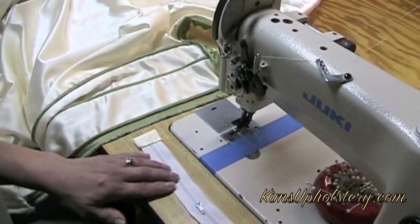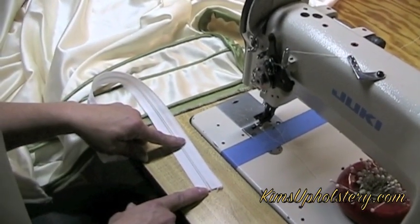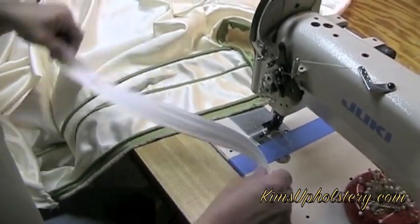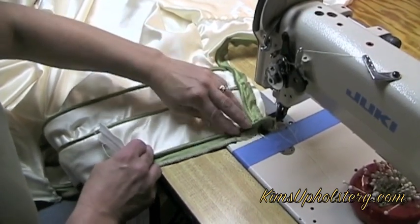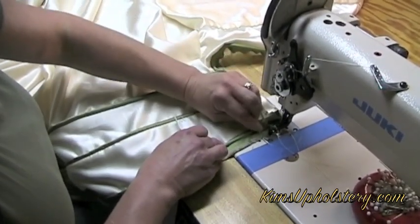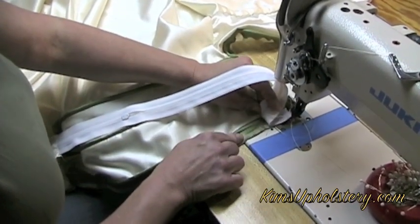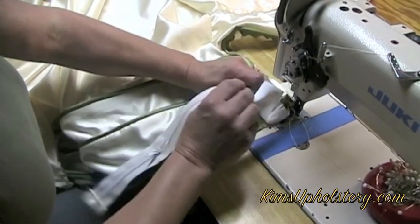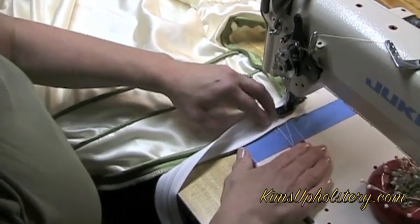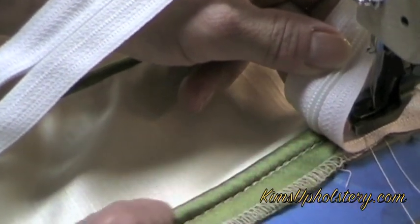Now we're going to put our zipper into the slip cover. I've got a number 4.5 zipper. I've closed up the end that goes into the top of the slip cover; the other end is left open and will get secured when I put the skirt on so the zipper slide can't come off. I'm going to ride the teeth right along the edge of the cording so that when the cording flips over the teeth will be hidden. For this part you want to continue using a cording foot rather than a zipper foot to keep the stitch line where you need it. I've got my teeth lined up on top of the cording and I'll start to sew.